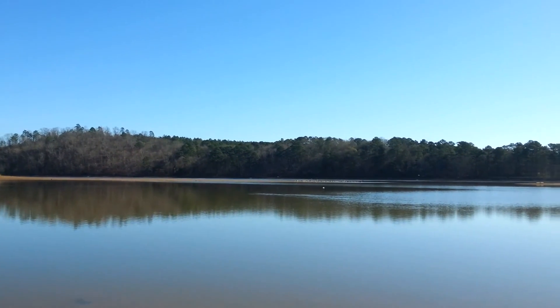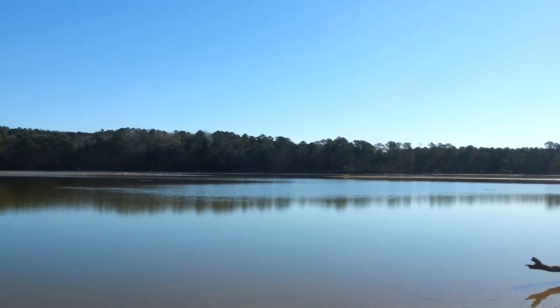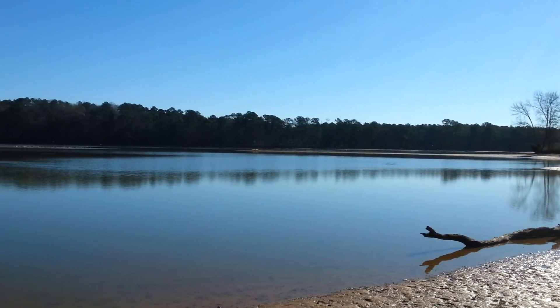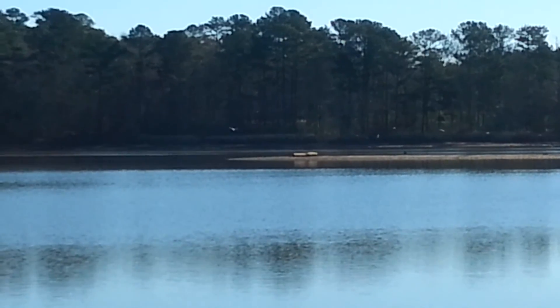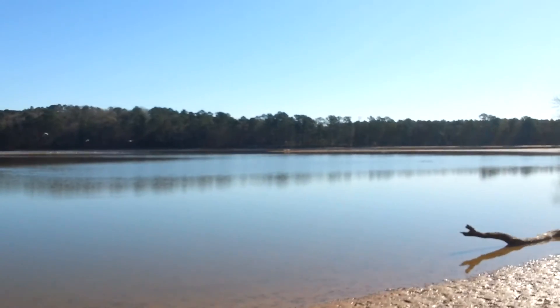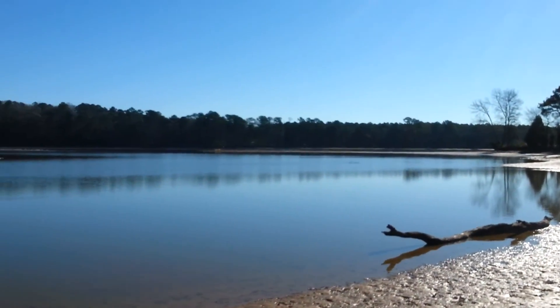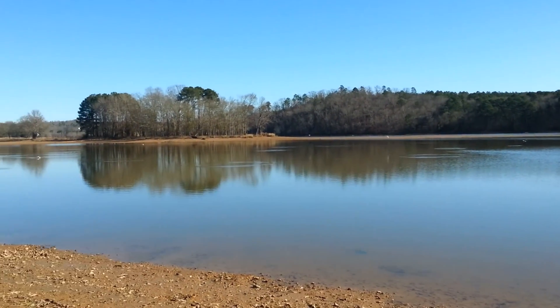I'm back out here at Pelican Point since the last pelican video. You can see the water is down a whole lot more. I don't know if you can see the log out there — that's where I'm heading. I've already walked maybe a half mile and it's just a little further around the corner.